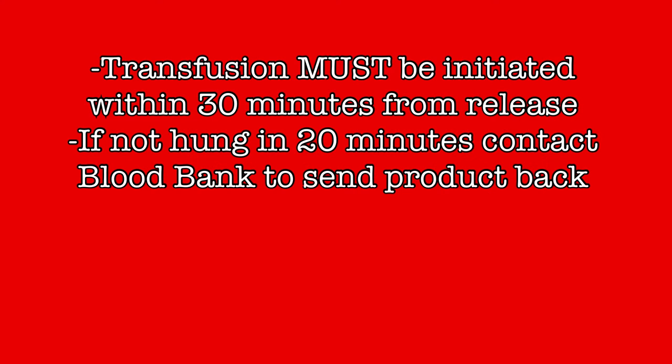When blood products are received on the floor, there are some strict time frames that must be adhered to. Blood products must be initiated within 30 minutes of release from blood bank. If you won't be able to meet that time frame, blood should be returned to blood bank. If the blood has not been hung within the first 20 minutes and there is any possibility it won't be hung before 30 minutes, contact blood bank immediately and send the product back. If the blood is out of the freezer too long, it will become too warm to be refrozen — once the blood is greater than 10 degrees Celsius it will be disposed of. Blood is a very limited resource, so be certain you adhere to the required time frames or send the unit back to blood bank right away.